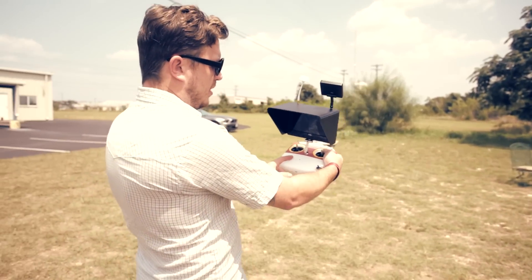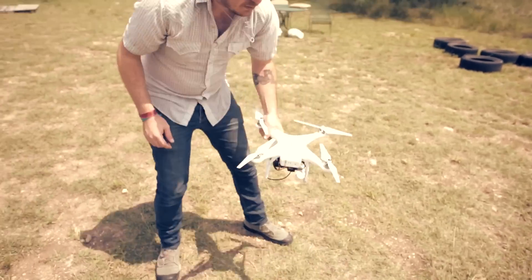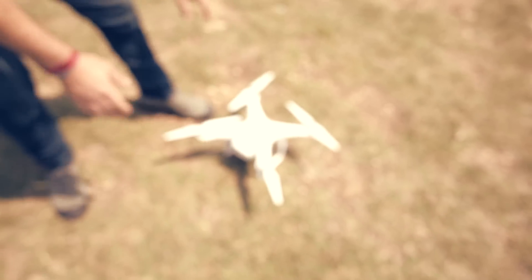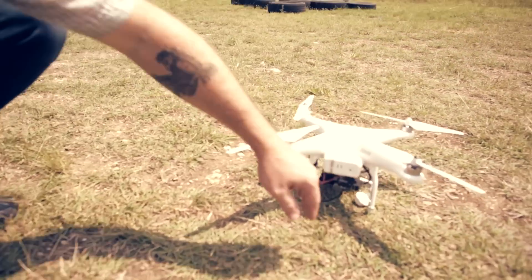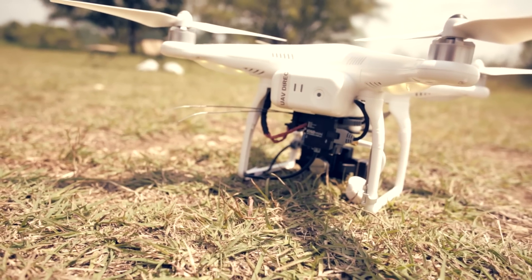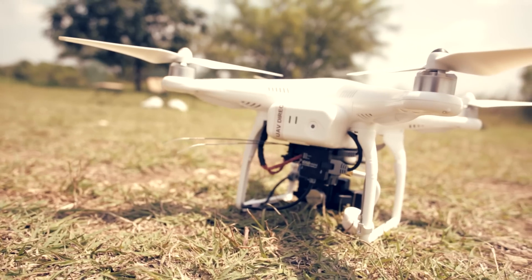The very first thing we want to do is turn on our radio transmitter. Set it down and don't worry about it for now because we've got some other stuff to do first. Go ahead and turn on the aircraft — double press the button once and then again until it chimes. Set it on the ground and leave it alone. The light on the back is blinking yellow, which means the aircraft is searching for GPS satellites and warming up the IMU on board. This is going to ensure that the aircraft flies properly.